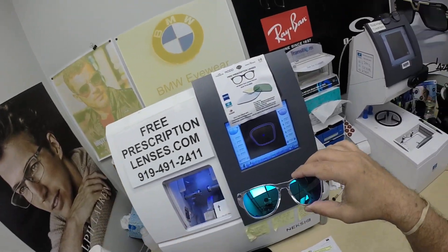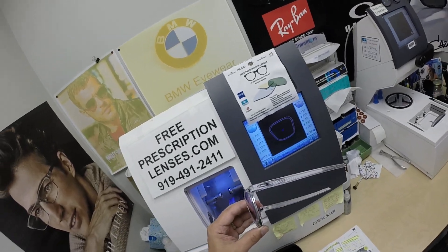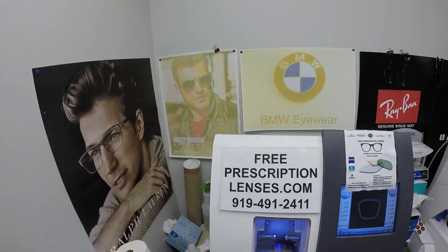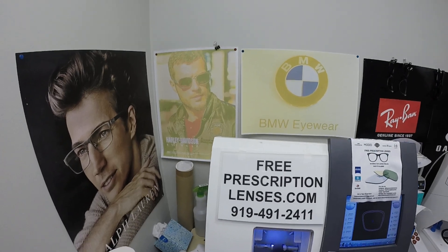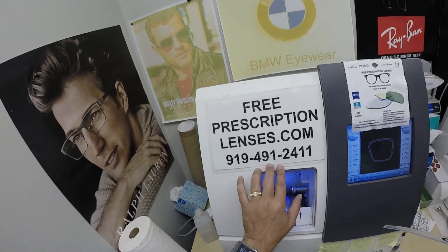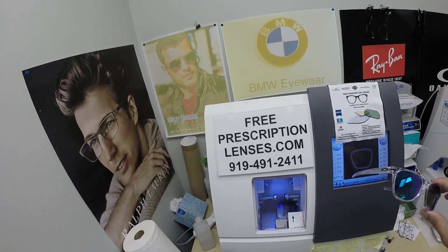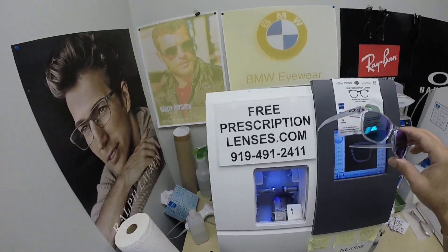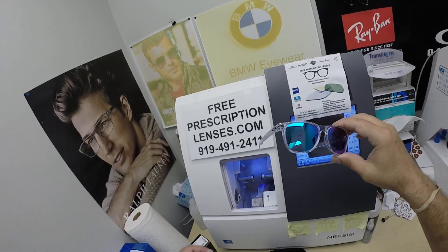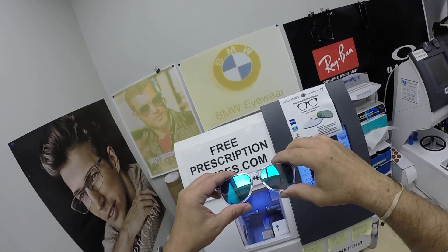Does that not look really good — that crystal blue persuasion? Am I persuading anyone else to get this? Anyone who wants to get one of these, go to the website. If you have any questions, go to the contact us page or email us directly at FreePrescriptionLenses@gmail.com. You can call Jigsaw, my web developer, at 919-491-2411. He will answer the phone; I answer the text messages. You can also leave a question or comment in the comment section below.